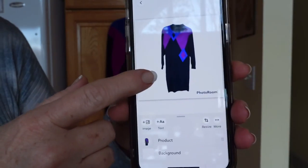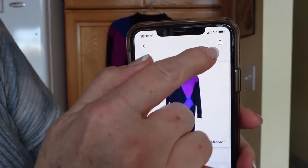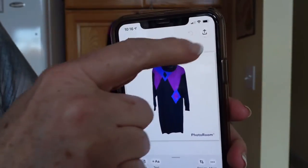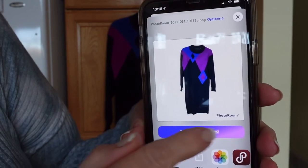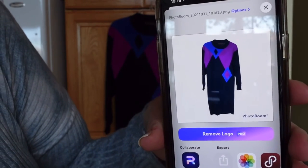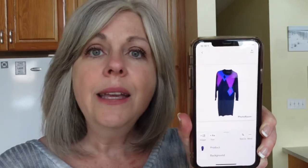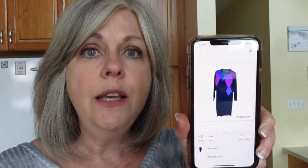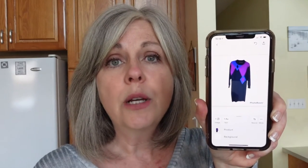Look at the difference in that background — it really, really pops. To get this to your photos, all you have to do is click the little send arrow icon up here, and then you can save it to your photos. If you upgrade to pro, you can remove the logo. So I'm going to save it to my photos and now it's in my photos — and that is it. This to me looks so professional. I could never achieve this when I used my white fabric or white canvas — I always had shadows. This looks very professional, clean, and crisp.